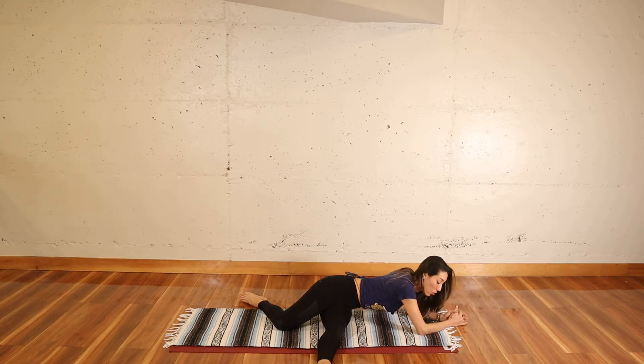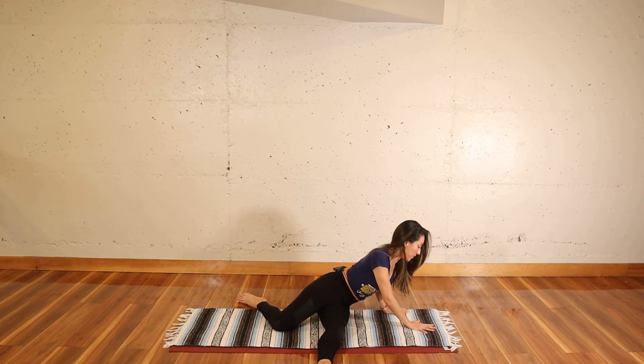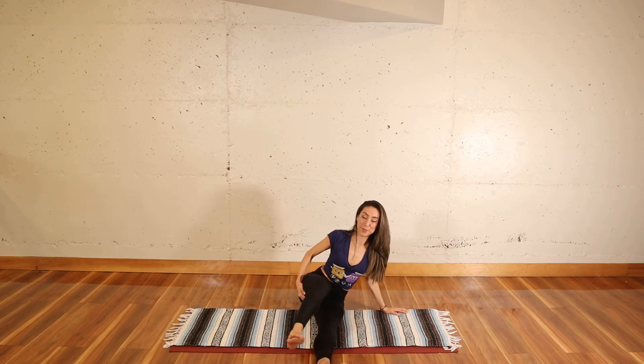Notice what kind of intensity the stretch is for you today. Maybe you feel it a lot, maybe you don't feel it at all. Notice as we practice that awareness — being aware of what's happening. Let's do two more breaths. And slowly use your hands to bring yourself up to sitting. Bring both legs in front of you.